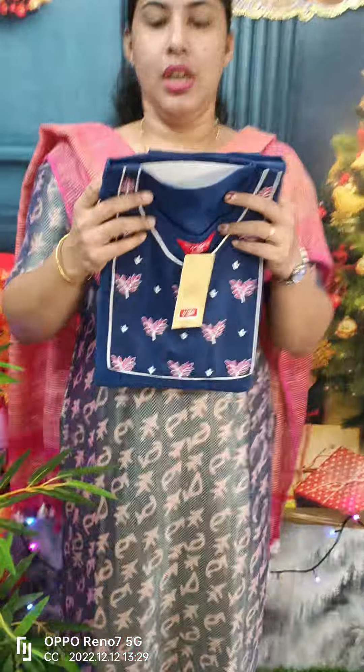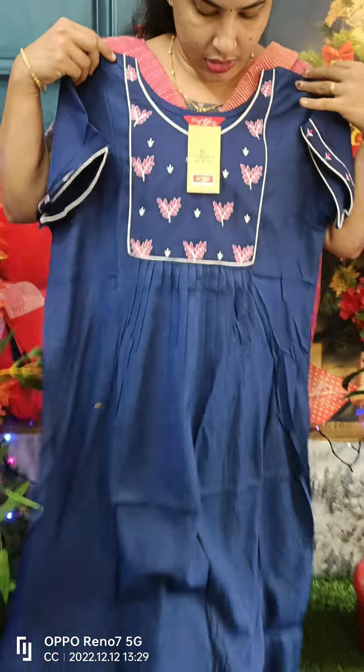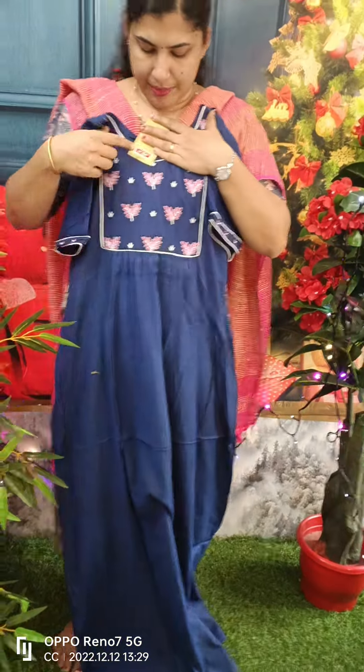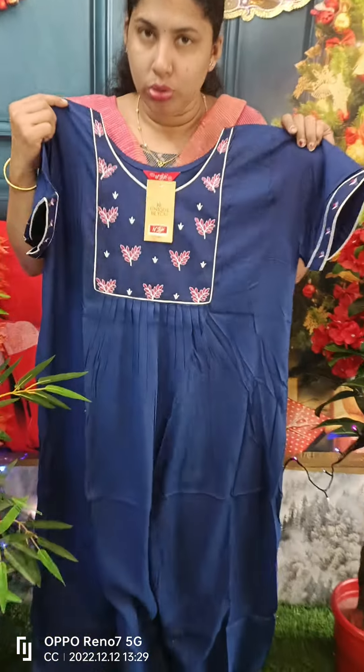Next year we will be able to get a double axel size. First model, we have a box pattern. We have an embroidery with white and pink embroidery. This is a nice blue shade.